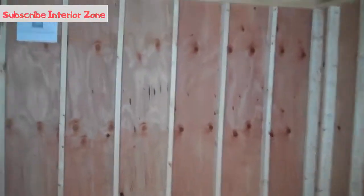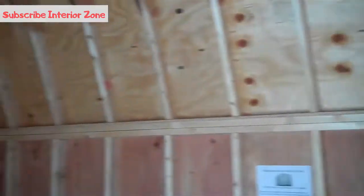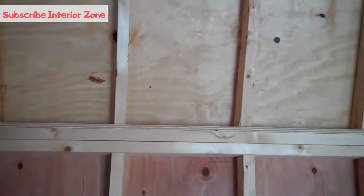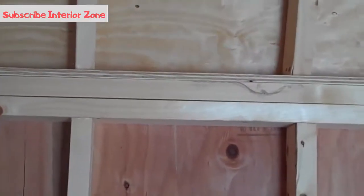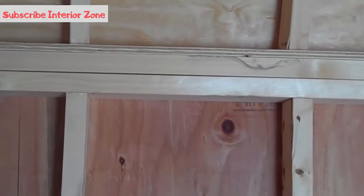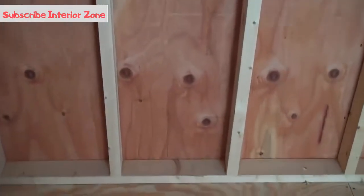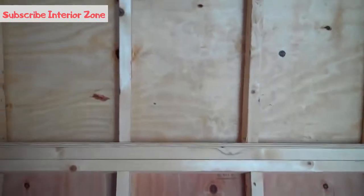Inside, you'll notice it's all 2 by 4, 16 inch on center construction. It has 2 by 4 top plates for additional strength, and a 2 by 4 bottom plate. All side walls and roof trusses are 16 inch on center.